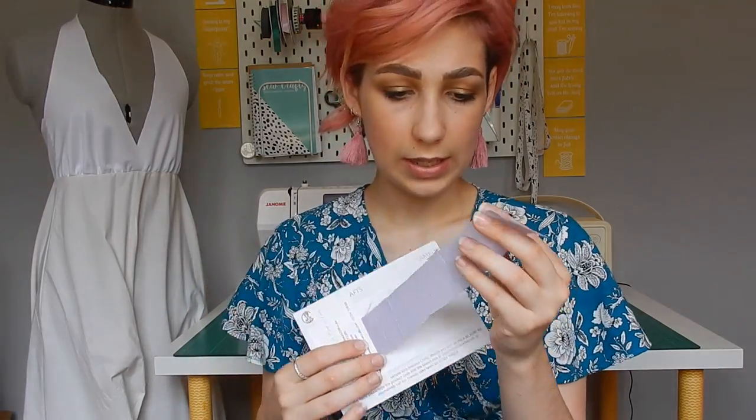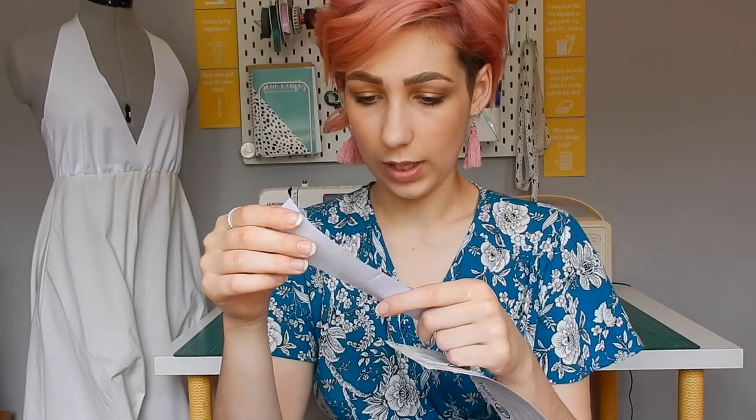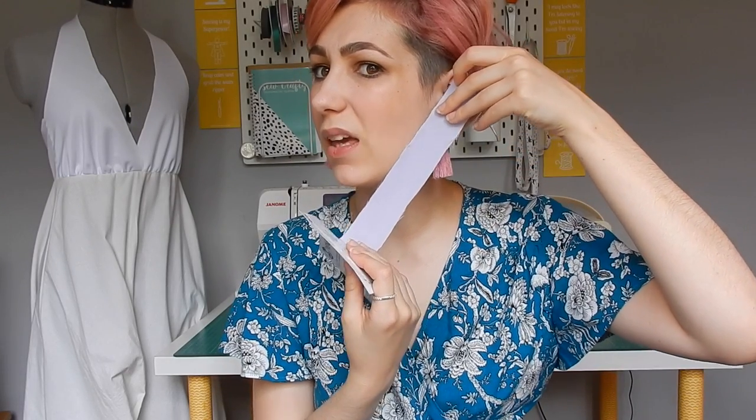The peach skin was the cheapest fabric and I just wanted to see what it felt like. I do actually really, really like the peach skin. However, it's only available in lilac, orange, and a bright blue — more of a cobalt blue. I don't really like lilac on me, so that's why I didn't pick the peach skin. It is a very nice fabric though.